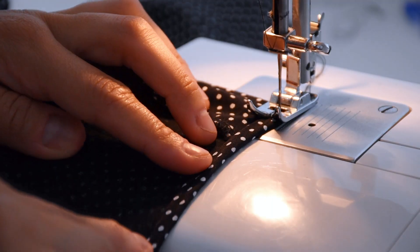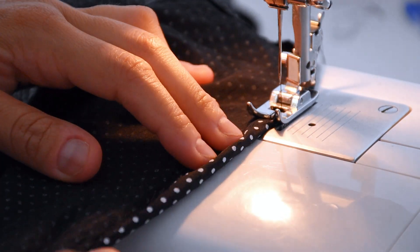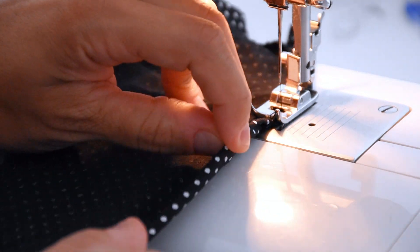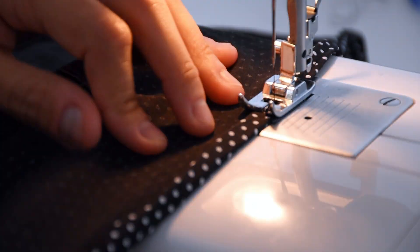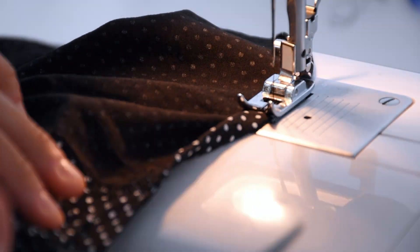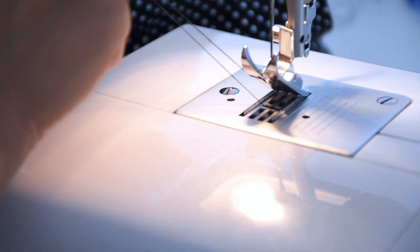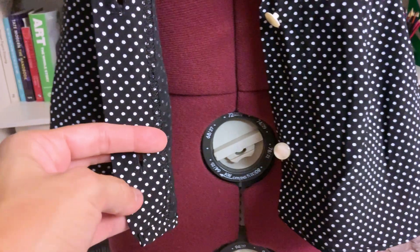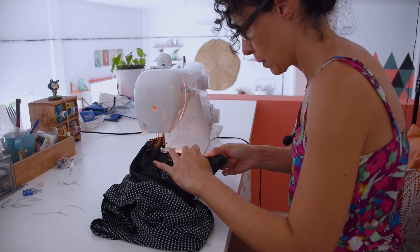For the hemline, another double hem — this fabric is quite flat and doesn't stretch at all, so I can manage it by folding twice and moving my fabric, pivoting so I can go along with the curve, making sure I pull in all the edge. The same with the armholes — everything is about double hemming today — folding twice, nice all around so it's nicely hemmed.